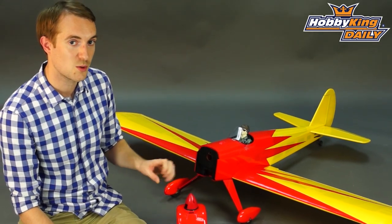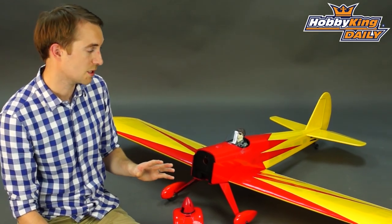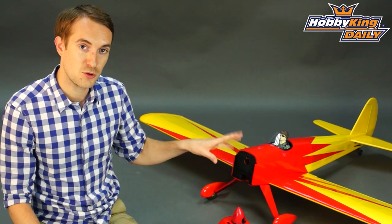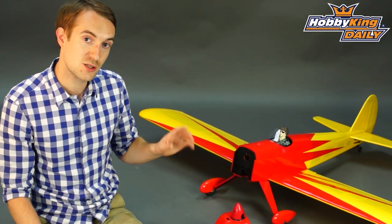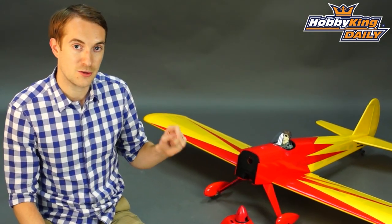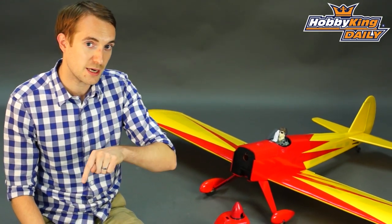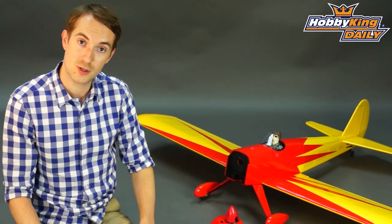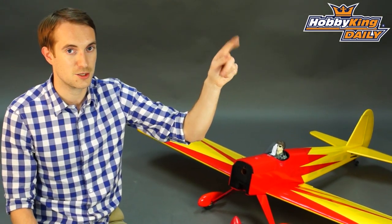All in all it's a very nice model, a great sports model, very popular subject and this is a very good rendition of it. There we go — that was our new either EP or glow powered 62 inch Space Walker. Please look out for it soon on our new items page; there should hopefully be a link in the description that will take you to the item as well. And as always please subscribe by pressing here to our YouTube channel. Thank you.